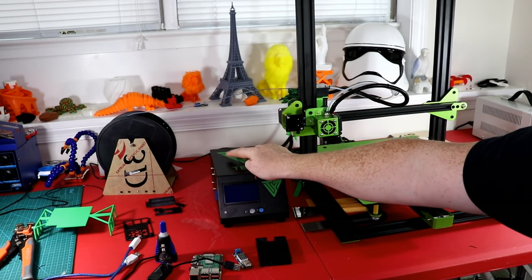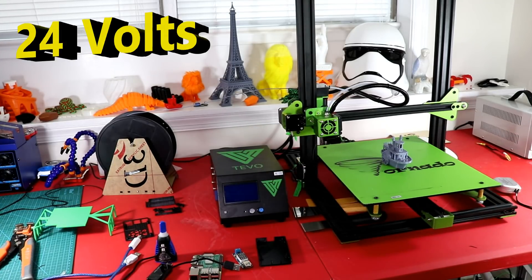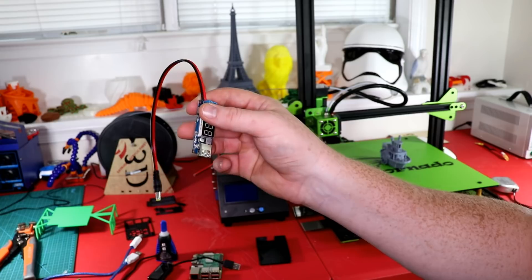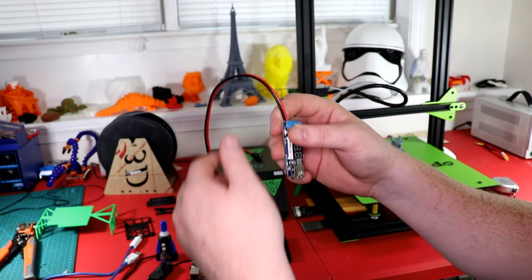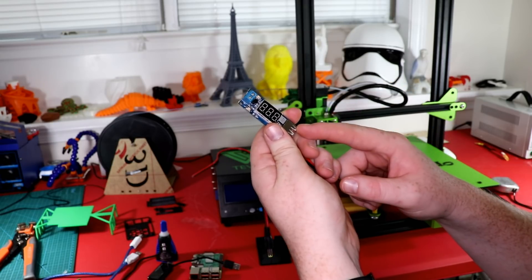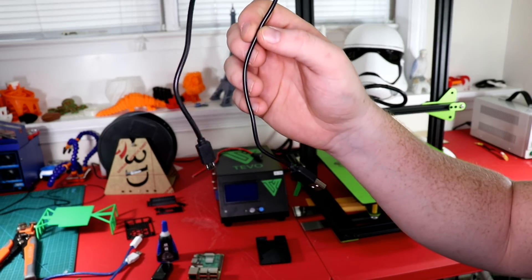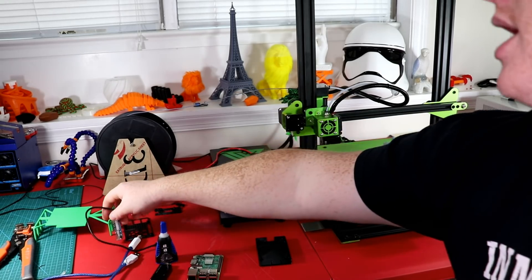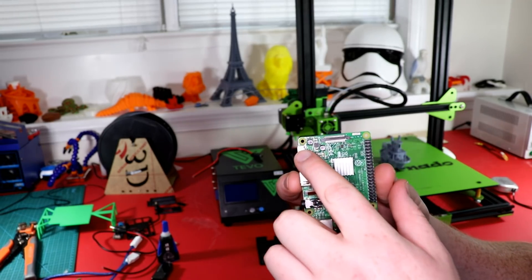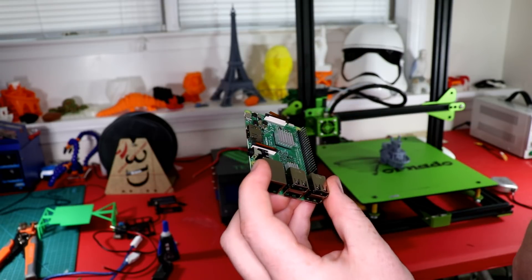How I'm going to power it is I'm using these two pigtail connectors right here. This female plug will actually go into the Tivo Tornado's power supply and tap into 12 volts right there. This will then be connected to the DC-to-DC converter, which takes 4.5 to 40 volts and converts it to 5 volts at 2 amps, and then I will plug in this micro USB directly into the Raspberry Pi. The best place to power it is through the micro USB — that's where you're going to get the most current through the whole Raspberry Pi.